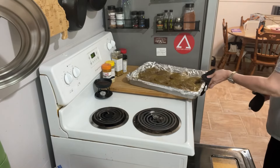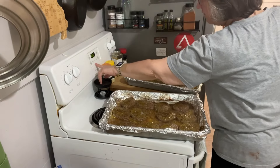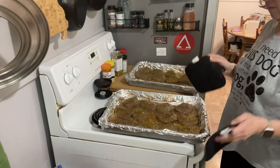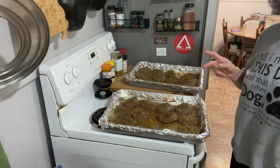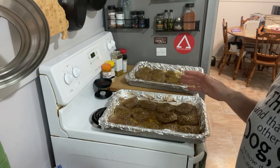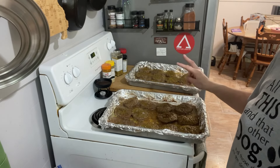Now I'm going to let them sit and cool down to reabsorb the rendered fat and juices — about 20 minutes. I'll turn off the oven because we're doing two sets of burgers. I plan on doing five burgers a day, so five times seven is 35. Two packages is only 24, so two packages isn't enough.